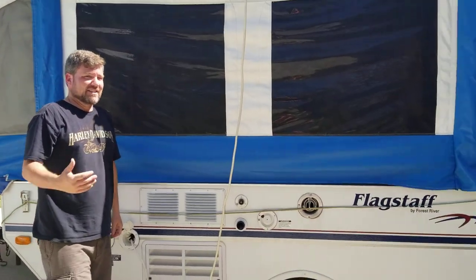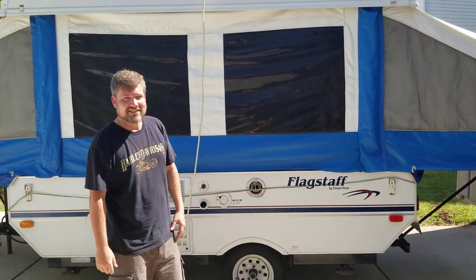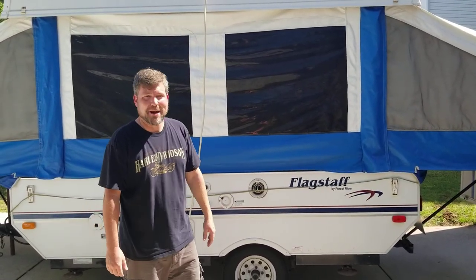It does leak just a little bit in heavy rain, but for the most part in light rain we haven't had a problem with it too much. So that is the setup of the Flagstaff pop-up camper. Thank you.